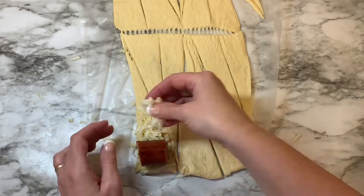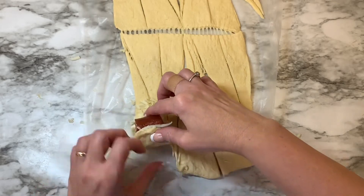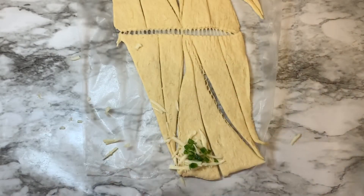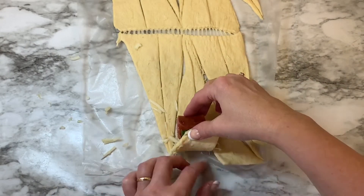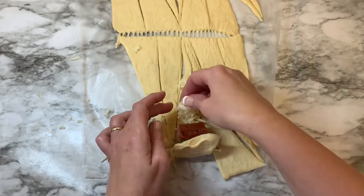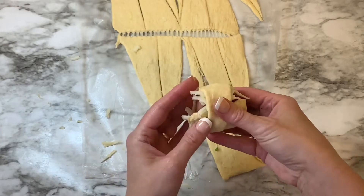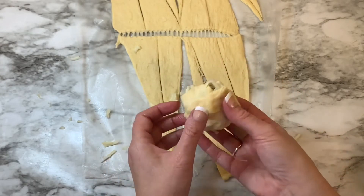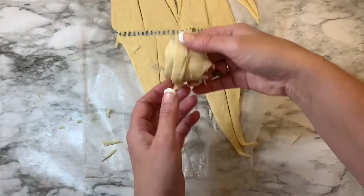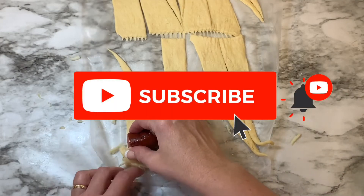Instead of just putting the cheese on the end of the crescent roll, I decided as I rolled it up I would spread a little bit more cheese across the crescent roll — I felt it just gave it a little bit more cheese. You can use bell peppers instead of jalapenos if you don't like spice, but the amount I put on wasn't enough. My husband even said it probably needed a little bit more. That's why I think pepper jack cheese would work well, and there's also a jalapeno cheese you can use that would give it a really nice flavor.